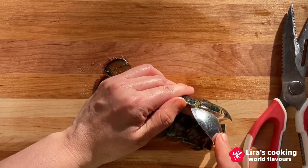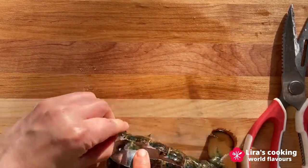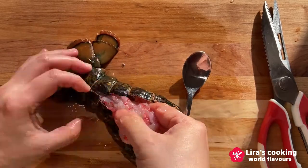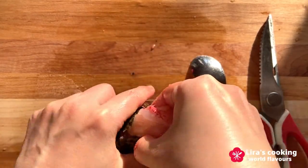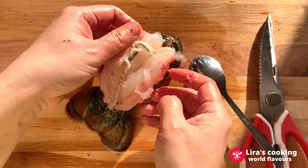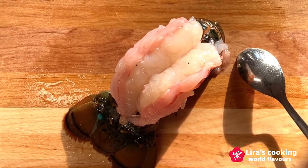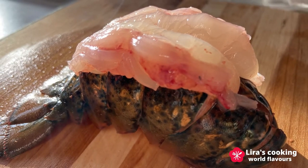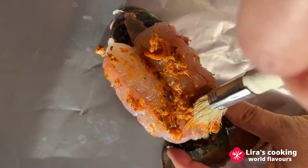Then try to separate the meat from the shell gently. Take out the meat and then lay the meat on top of the shell. We put the Cajun seasoning on the top and back of the meat with a brush.